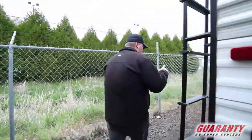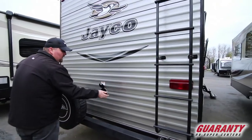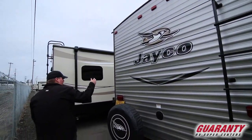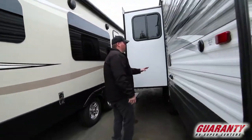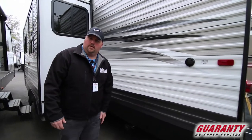As you make your way around the back side of this, we do have a ladder. Your power is here in the back, so it's pretty well accessible anywhere depending on whatever park you go to, your plug-ins. And as you make your way over here, it also does come with an outdoor shower. You have hot and cold water out here, and some of your other water inputs and your dump station is here.